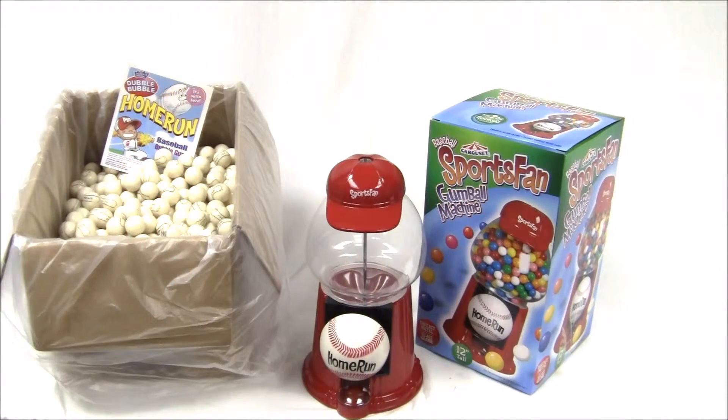Hello, and welcome to another video on the Vending Channel by Gumball Machine Warehouse. Baseball just started, so we have a few things to show you for the upcoming season that might go with the theme.